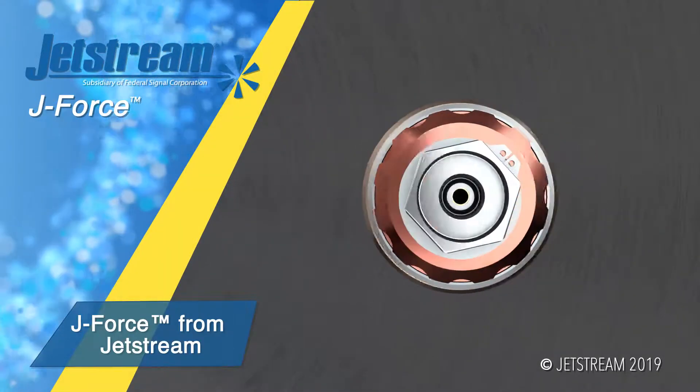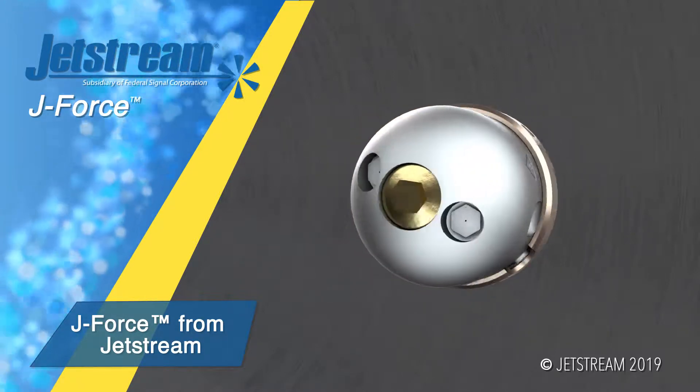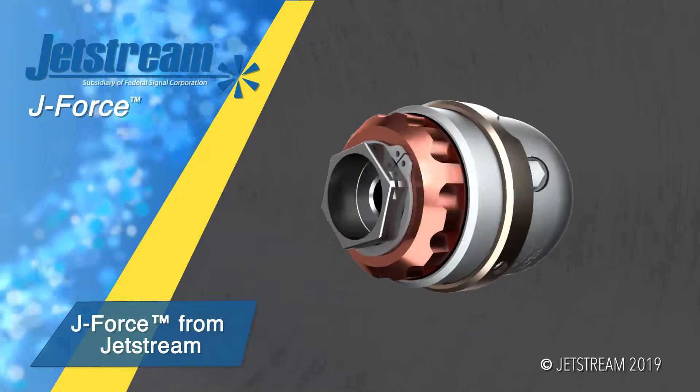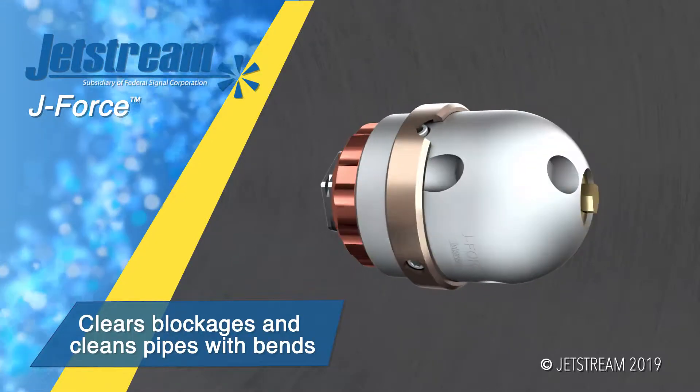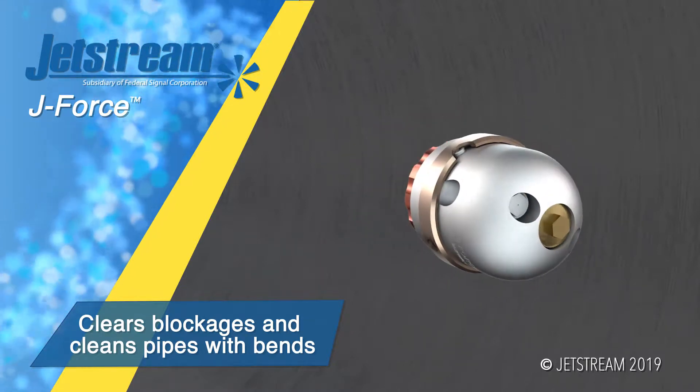Jetstream introduces the J-Force series: self-rotating nozzles designed to easily navigate and clean pipes with bends. The 4-inch J-Force has front, side, and rear jets that clear blockages and clean inner pipe walls.